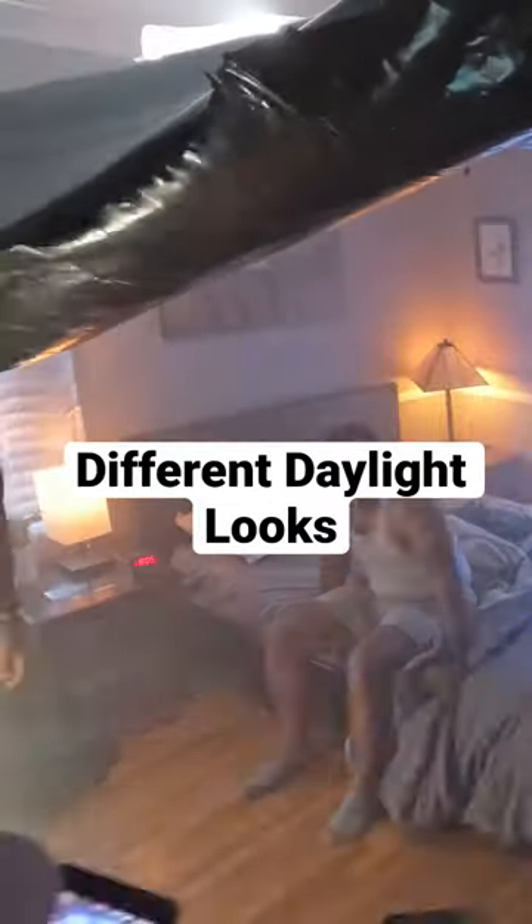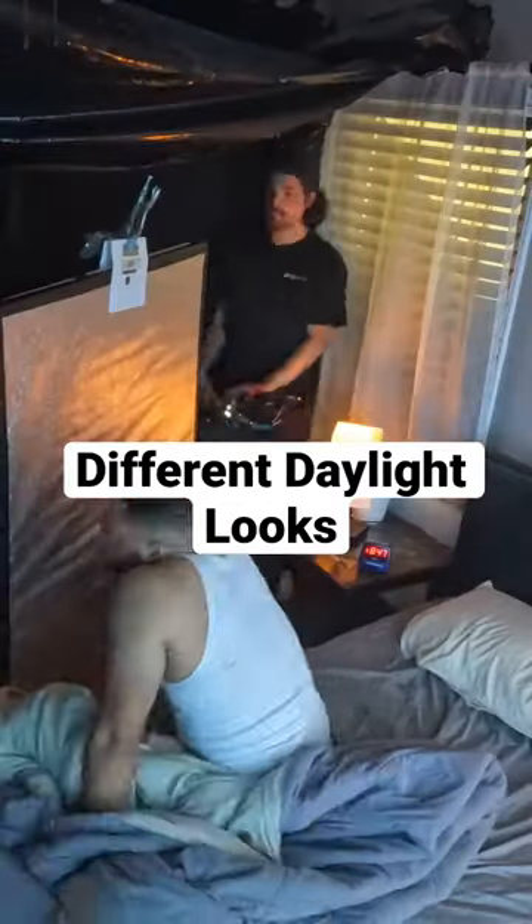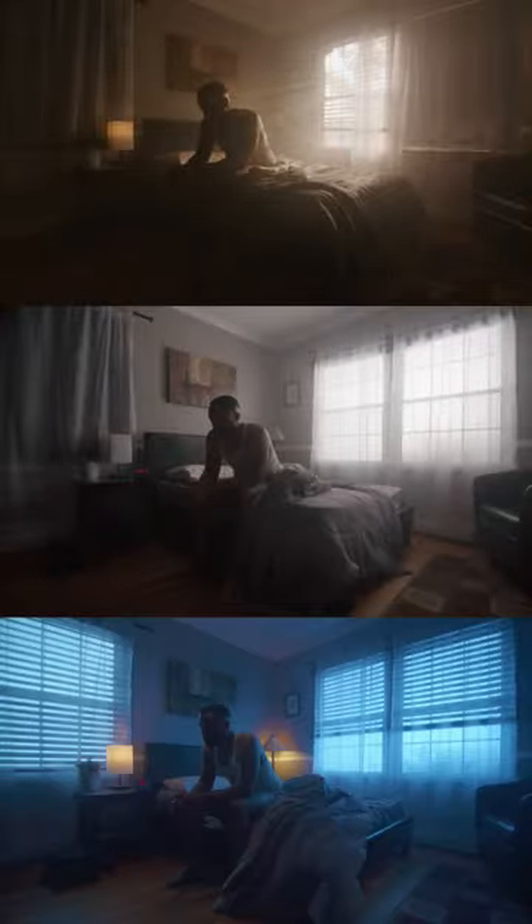What's up guys, Kevin here. I wanted to show you guys how you can totally transform a single space three different ways just through lighting alone. Let's get into it.